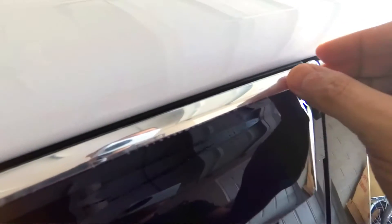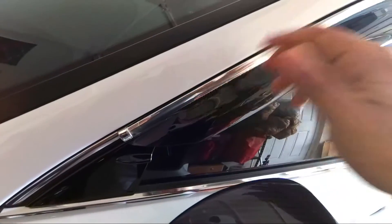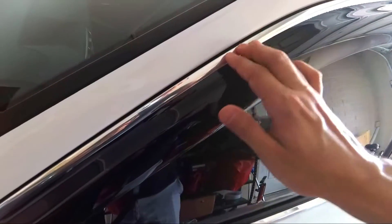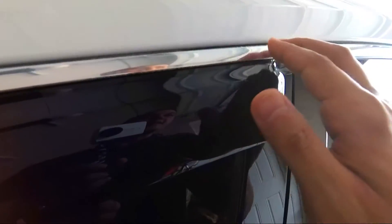My personal rule with double-sided tape is to not wash the car for at least a week. You probably could push it and wash the car within a couple of days, but I like to at least try to wait a week. My car is a little dusty right now, so it is sad not to wash it, but I did want to get these visors on as soon as possible.